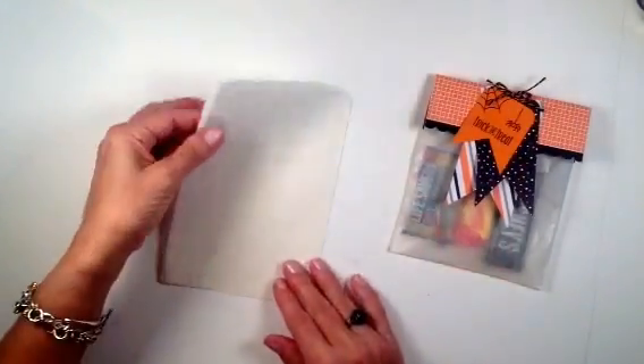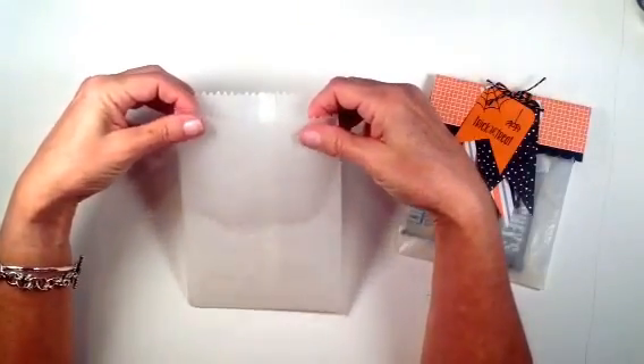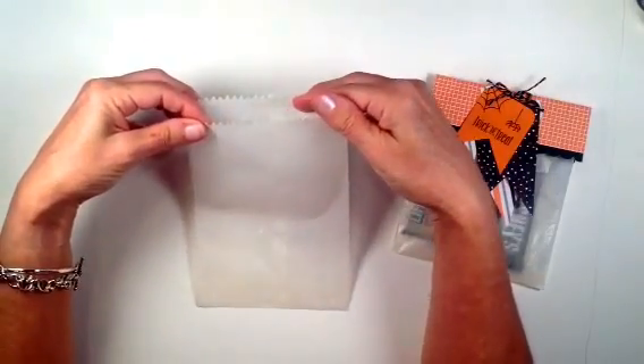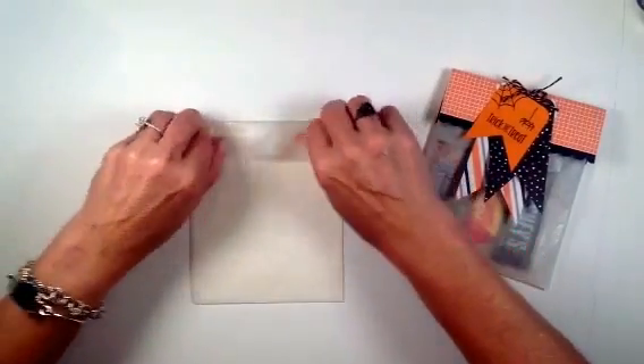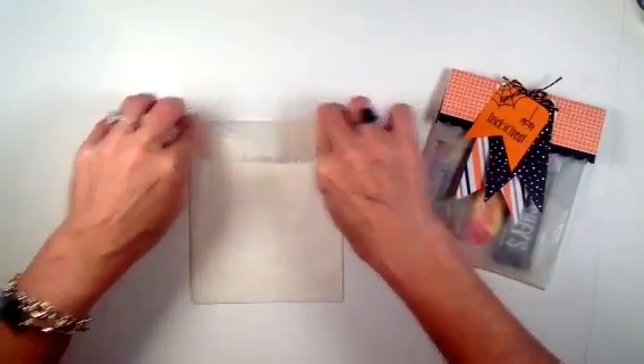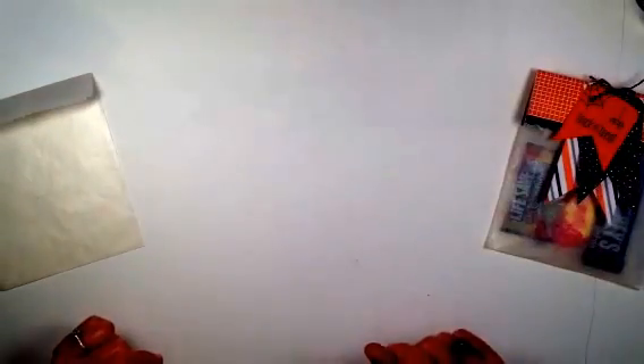As you'll notice on these bags, they're cut a little bit shorter in the front and a little bit longer in the back. What I do is fold it over just about an inch — that's all you have to do with that for now.